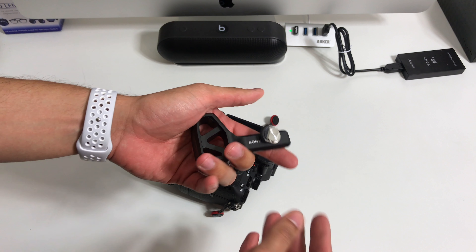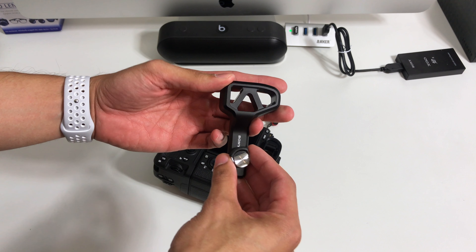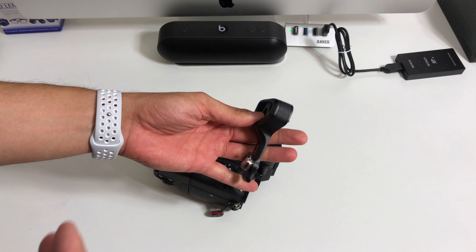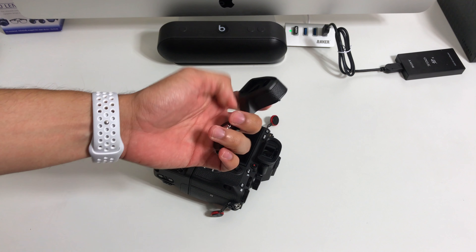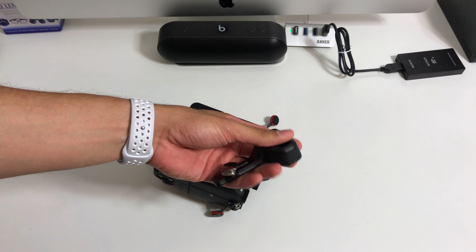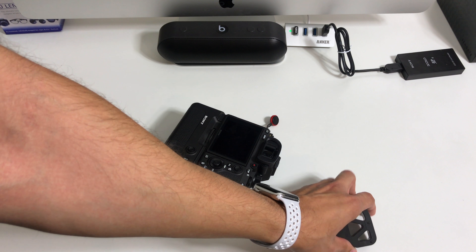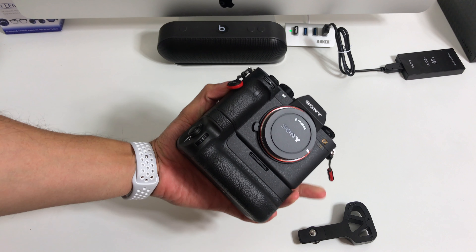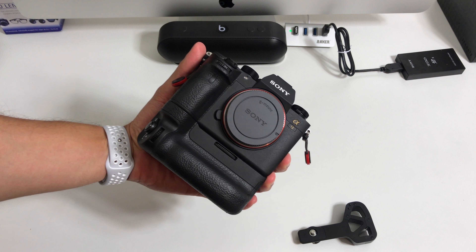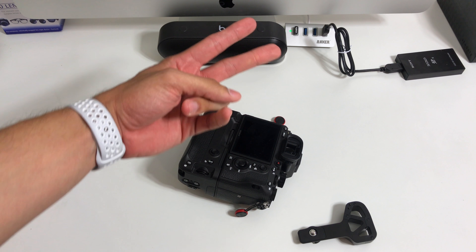I highly recommend checking the grip extension out. Right now my local camera store is giving them away free when you buy a new A9, so if you can get a deal like that, definitely kudos to you — you'll love it. I'll do a review on it, but you should just pick it up regardless. It's really essential and makes the grip better, at least if you have large hands. Anyway guys, quick unboxing of the A9 battery grip in comparison to the battery extension. Hope you guys enjoyed this video. Stay tuned for more content on the A9 and why I'm switching. Subscribe, like, and I'll see you guys on the next one. Peace.